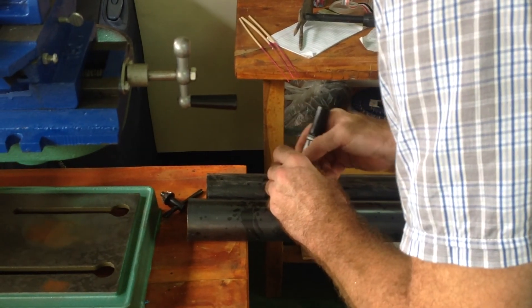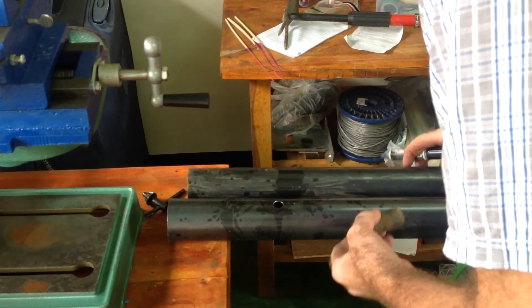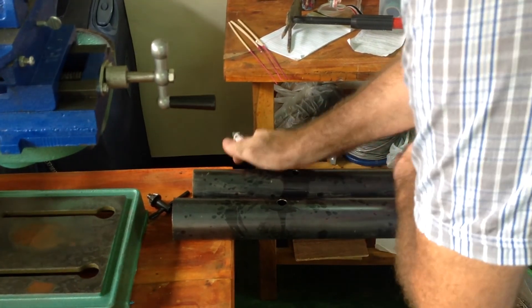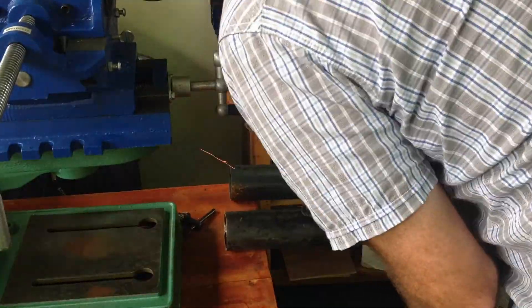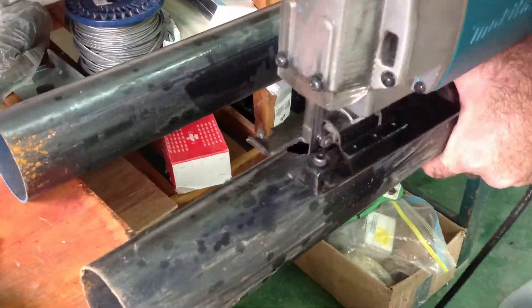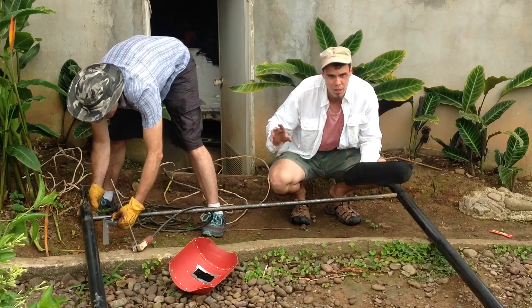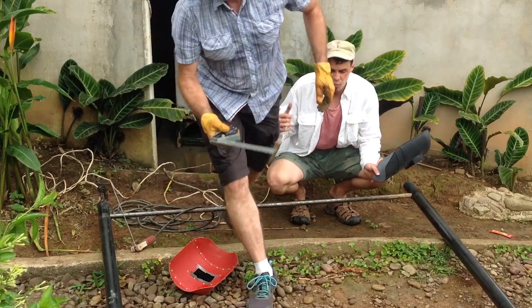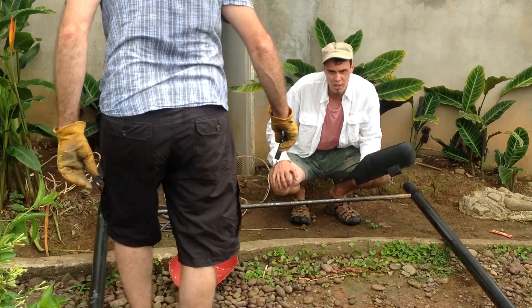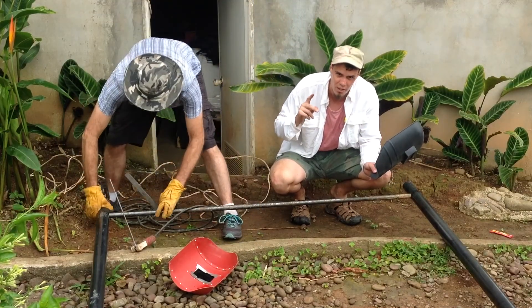We measured a piece of the pipe, drew our etch right around there, and we're actually going to go with a jigsaw. Right now we're laying out the pull-up bar in the exact position we want it welded. We're going to get the welder fired up. The rule here is: measure twice, cut once — or measure twice, weld once.